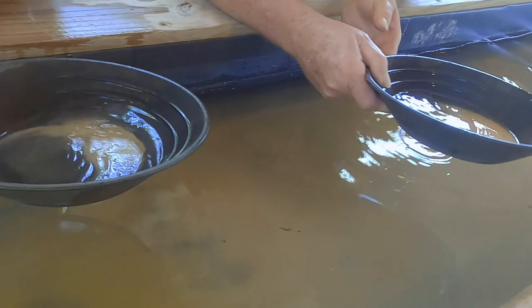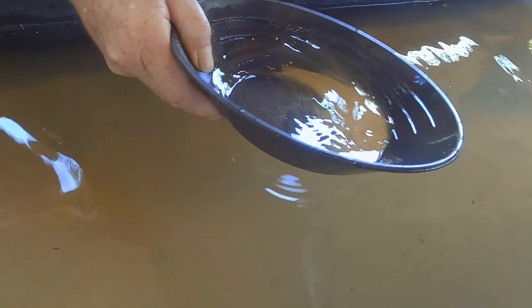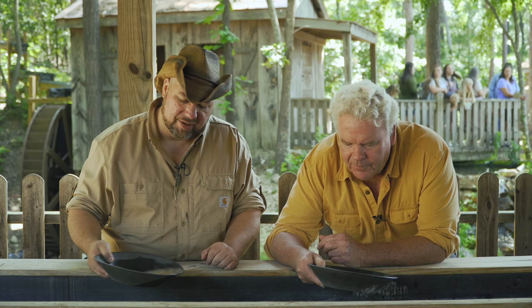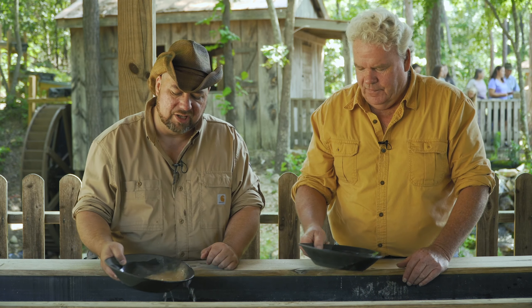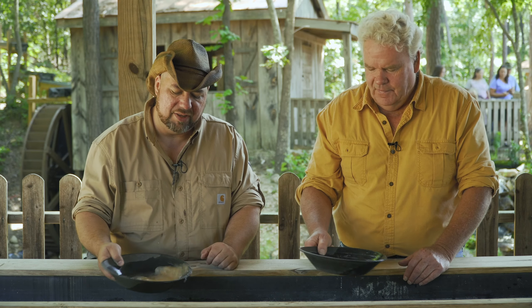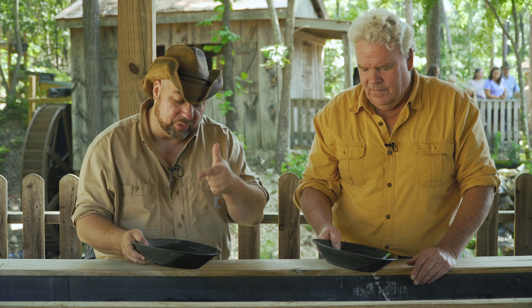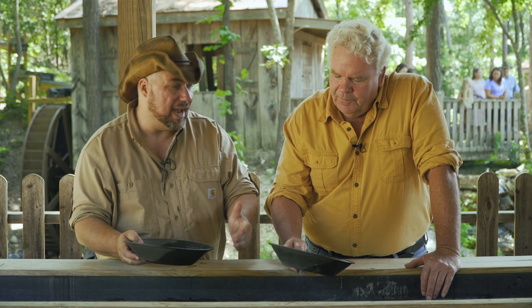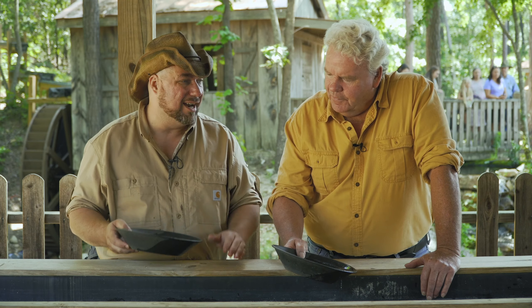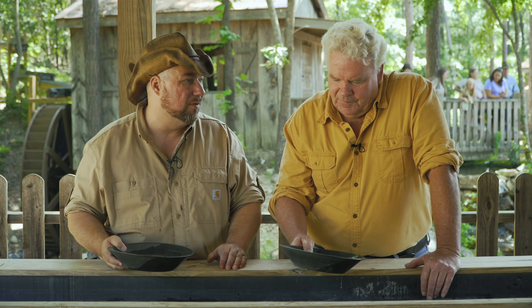We put it at an angle and wash that top layer off. It's a slow and aggravating process. Many of the old-timers can come in here and just slosh it around because they understand they're not afraid of losing anything — as long as they keep a little bit in there, they've agitated that gold to the bottom. Luckily we've got these plastic trays with ridges to catch everything, but back in the day they would have had an old iron skillet.